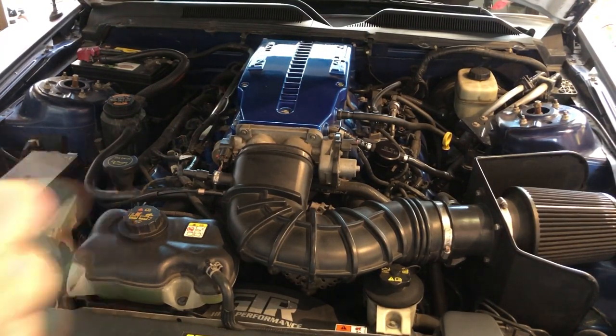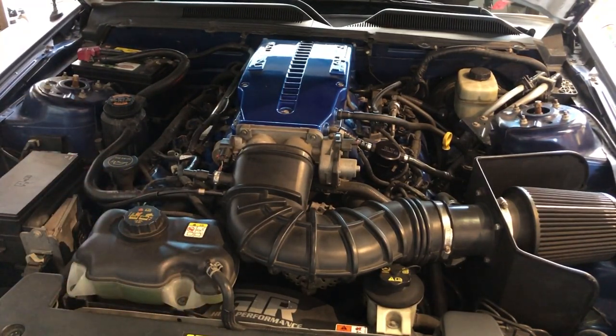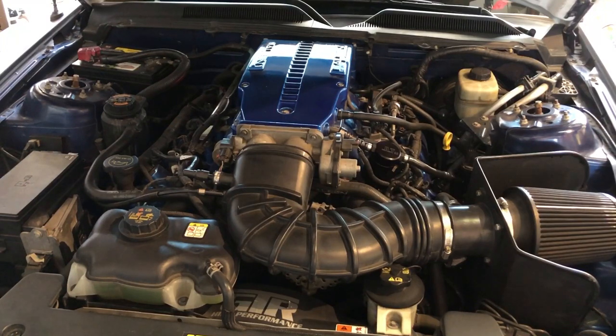On idle it looks fine, which is weird. I mean I guess it could be a show car now — just try to make light of the situation. I could just park it somewhere and make it look pretty. But yeah, idle looks fine. I'm gonna go tap the gas and see what happens.